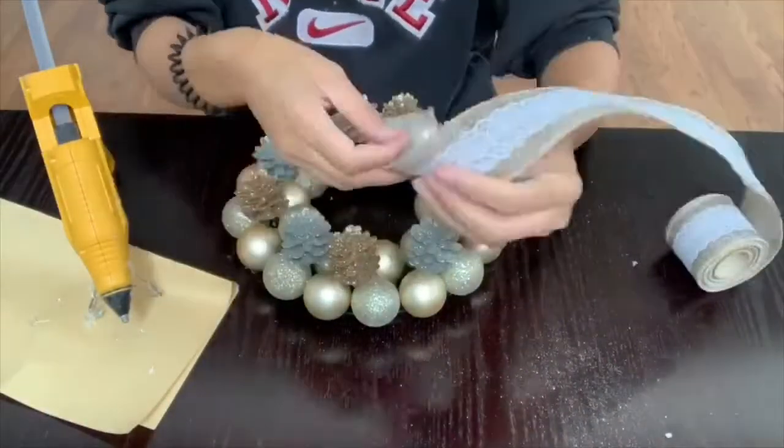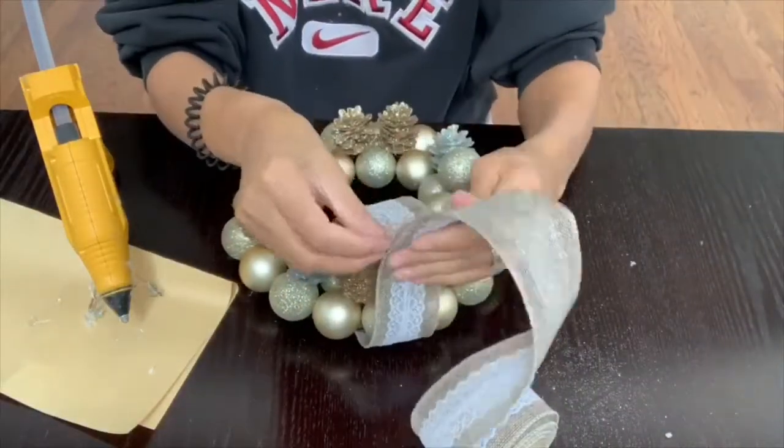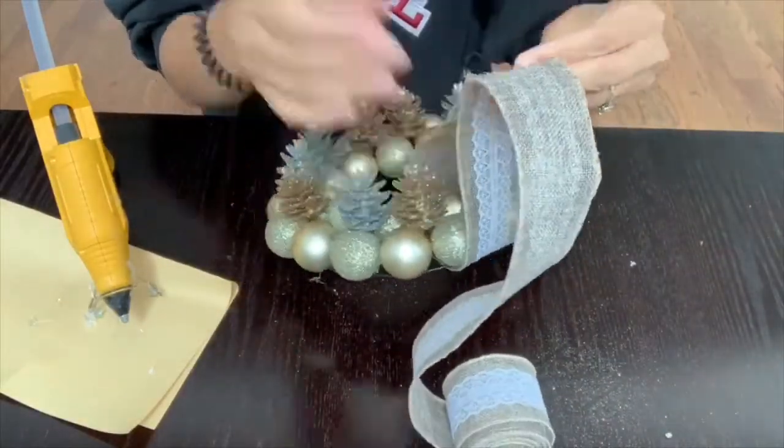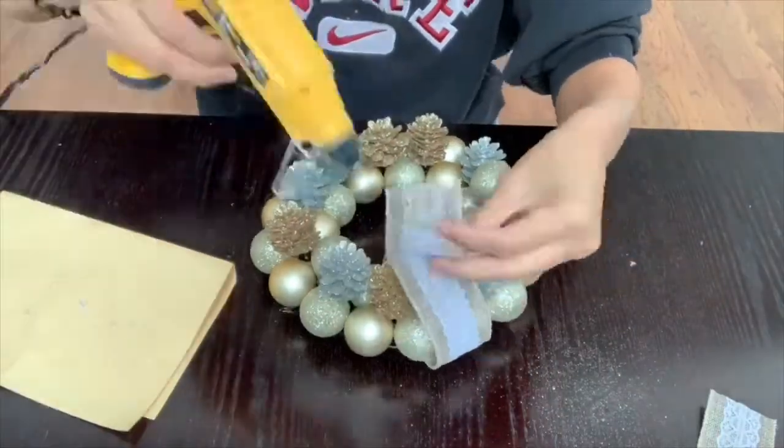Now I'm going to take some of this ribbon, which was also purchased from Dollar Tree, and cut off a little piece. I'll glue it together and place it on the top of my wreath so I can hang it in my living room.